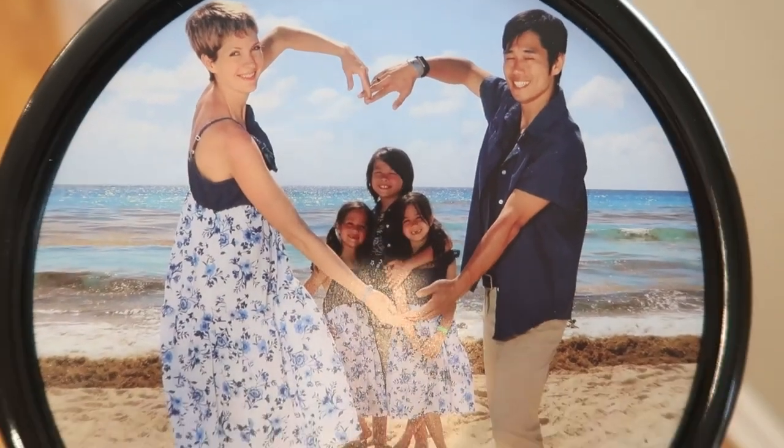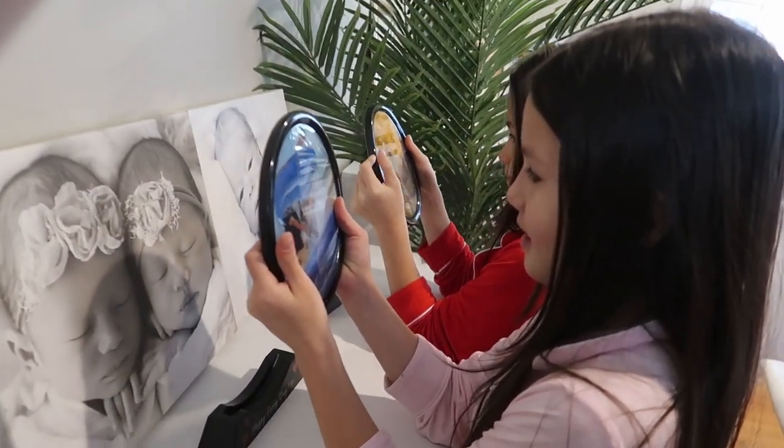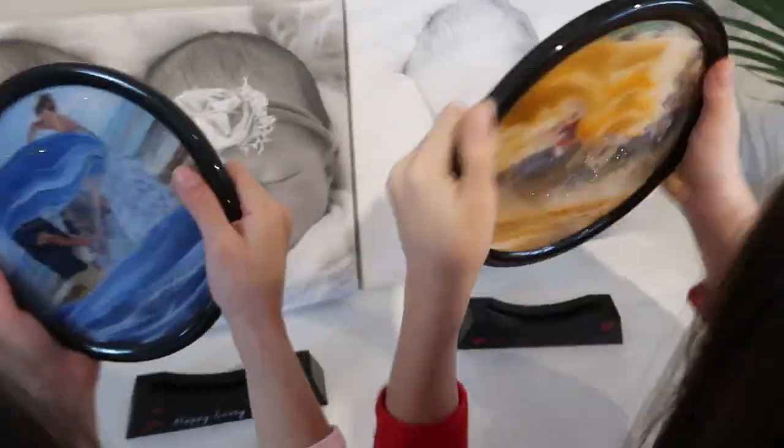I'm just so impressed. This makes great home and office decor — add a photo of your kids, your family, your pets, you name it. It's just such a great photo frame. I love it, and I think you will too.